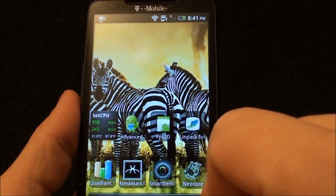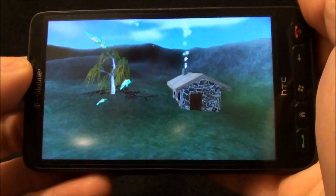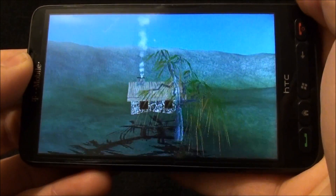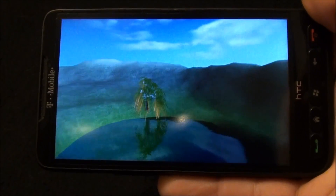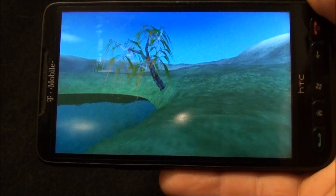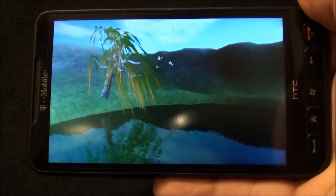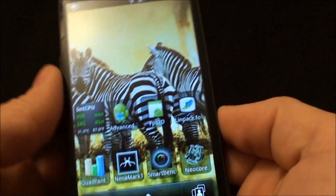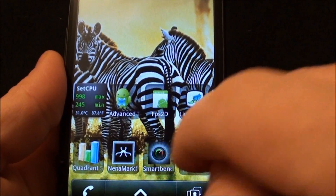Don't make fun of the background — I just haven't customized this ROM yet. Let's run Nenamark to get some idea of graphics. Score: 21.1. That's not nearly the best I've seen on this phone, and not the worst either — I believe I've seen some older ROMs running worse — but not great. Keep in mind it is standard clock speed, so that will come up some when overclocked.